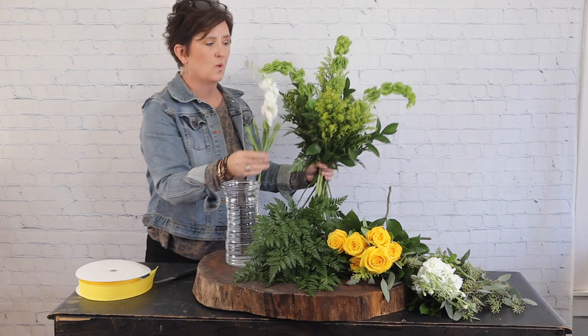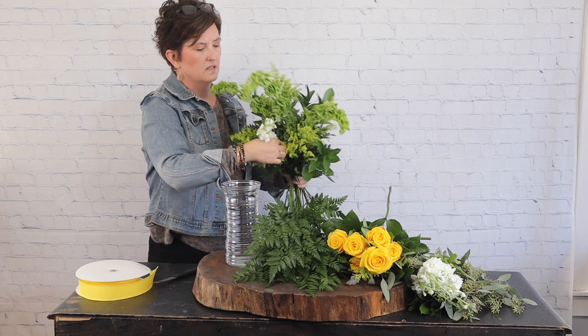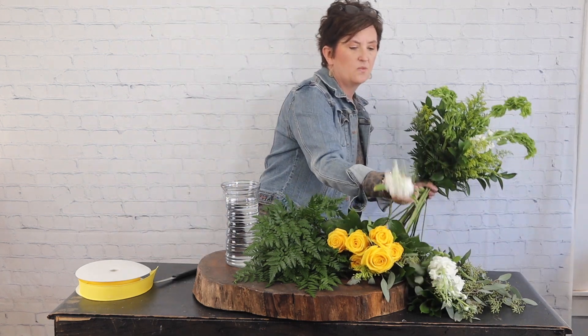Next I'm going to come in with a few stems of white stock - I'm going to do about three stems of white stock.